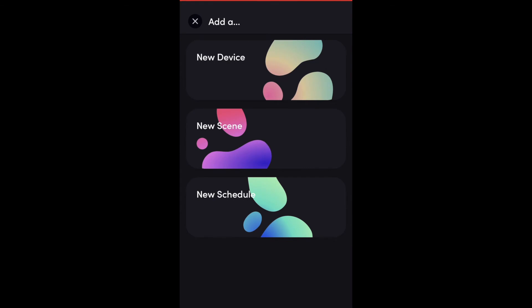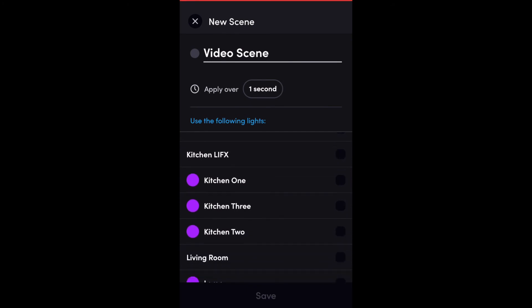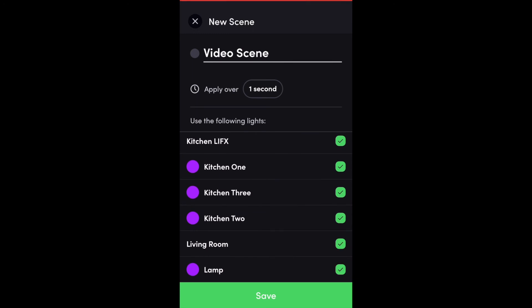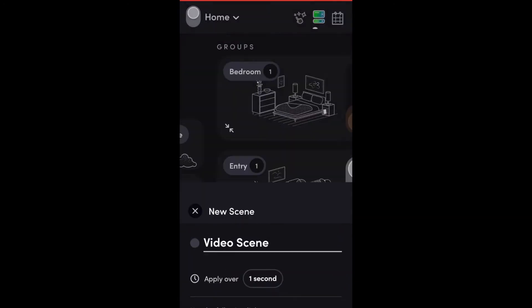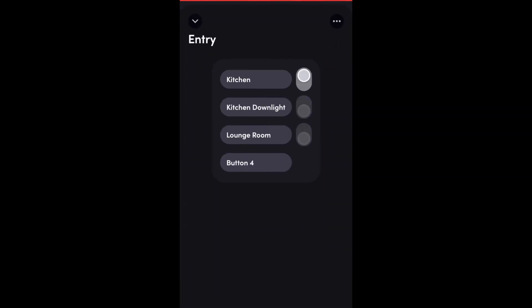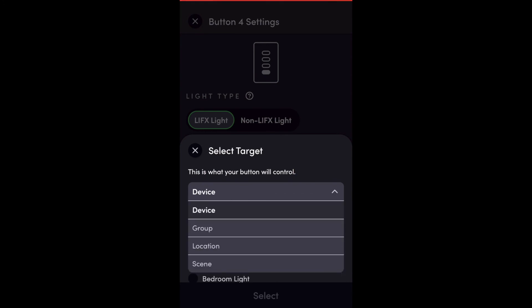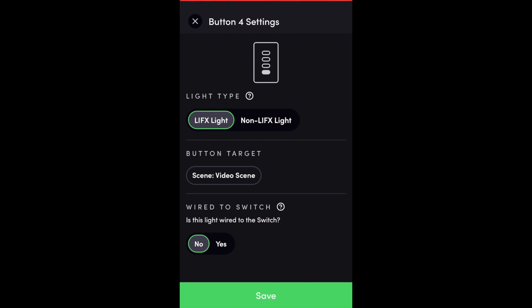Here's how you program a scene to one of the buttons on the switch. First, create the scene — I've already set my lights to purple, so the lamp and the kitchen lights are purple. Go to 'Create New Scene,' click that button, and name the scene. I'll call it 'Video Scene.' You then select the LIFX products in your home — the kitchen down lights and the lamp are already purple. That scene will change those lights to purple whenever triggered by voice or by the switch. Go into the physical switch, select Button 4 at the bottom — it's not hardwired to a light, it's just using LIFX lights. Select the target scene, choose 'Video Scene,' and click Save. That programs the scene to the bottom button on the switch.